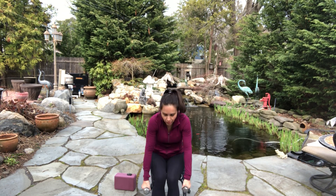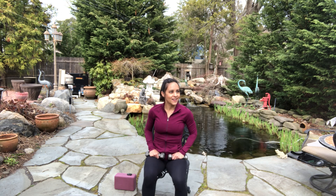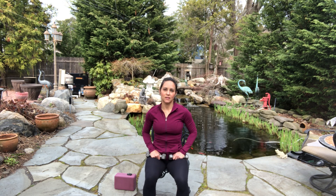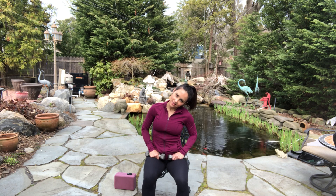And rest. Roll all the way up — take a breather. Restack your spine. Take your head to the right. And center. And head to the left. And center.